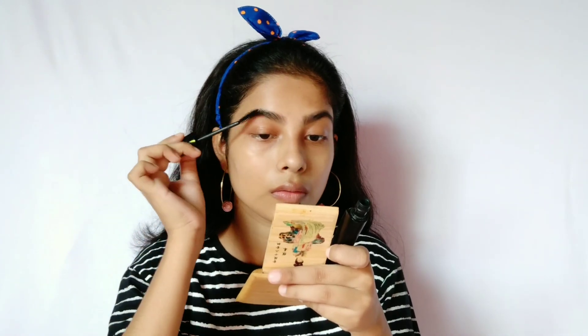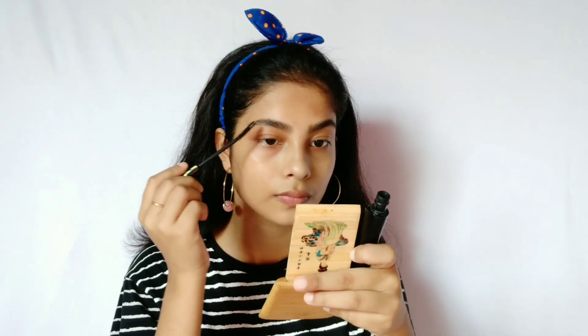The eyebrows are done. You can leave it here, but I like to go in with a thin layer of mascara because I do not thread my eyebrows so I have longer hairs — applying a thin layer of mascara keeps them in place. Once the coat of mascara is semi-dried, I use a clean mascara wand and brush up my hairs in an upward direction. This gives that brushed-up eyebrow look which looks very, very beautiful.